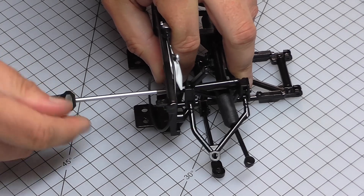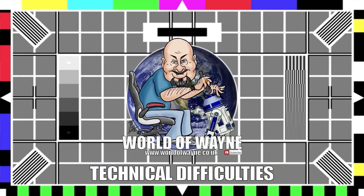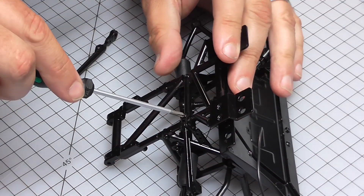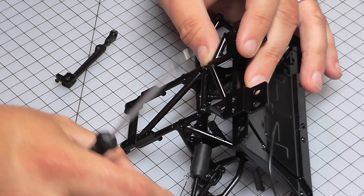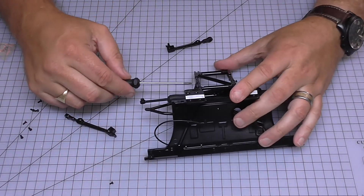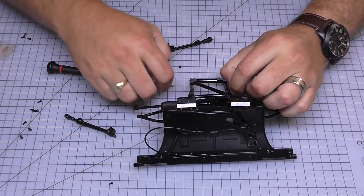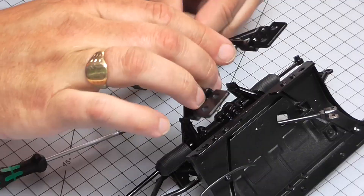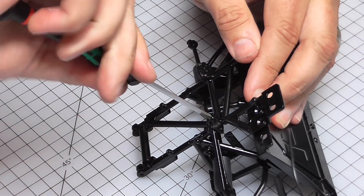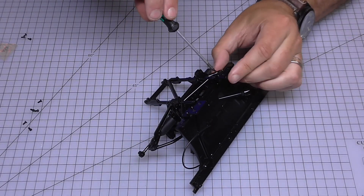I'm holding the forks in place with AM screws from the back side — I've put some oil on these. That's one, and the same on the other side. Here's where I found a mistake: I've got the bottom section upside down. So I'm taking the two brackets off and removing the screws from the sides to spin this section around. I only noticed this was wrong when I got to this stage, because I was about to put CM screws into the holes and the bars were getting in the way.